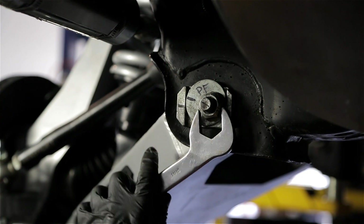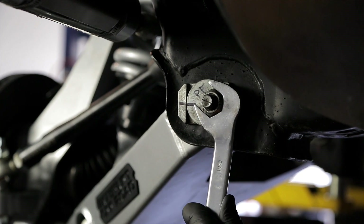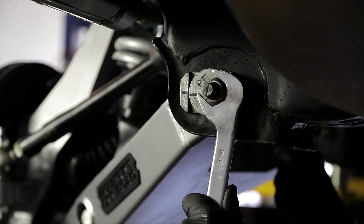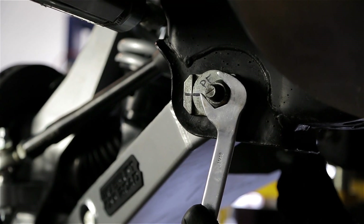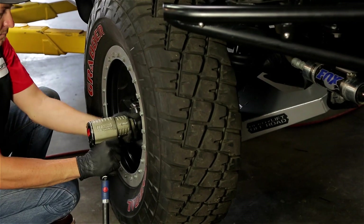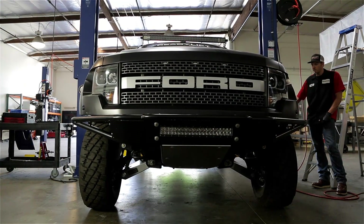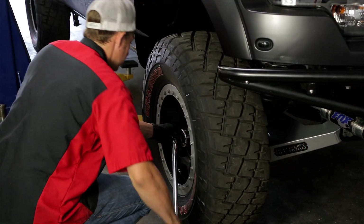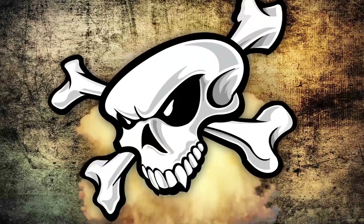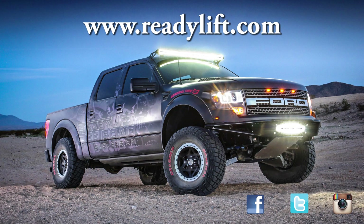The last thing to do before hitting the road is to position the lower control arm alignment cams to the pre-installation marked location, then permanently tighten up the lower control arm. A good alignment will still be necessary though. That about covers the installation of the ReadyLift off-road suspension for the Ford Raptor. After installing and torquing down the wheels, this Raptor is ready for alignment and then some seriously fun times in the dirt. For more information on ReadyLift products for Ford Raptor trucks, be sure to check out ReadyLift.com.